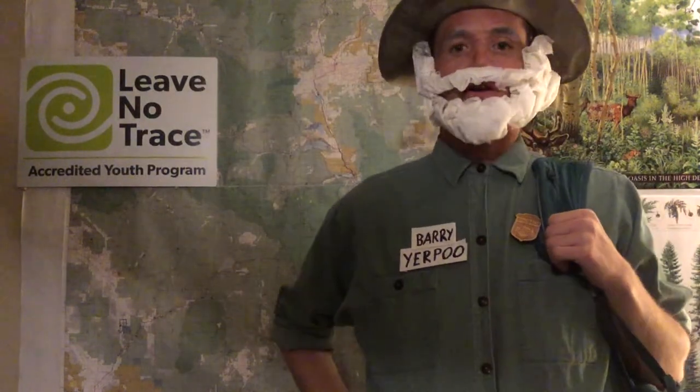Hey everybody! For today's Leave No Trace lesson, I'm going to teach you a little bit about planning ahead and preparing, which is Principle 1.